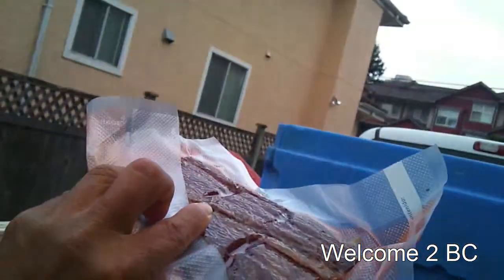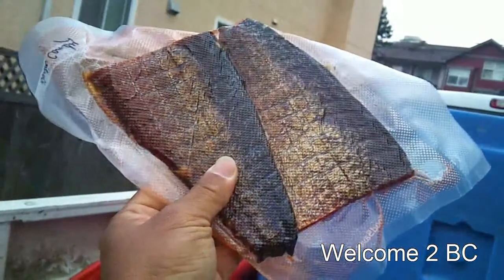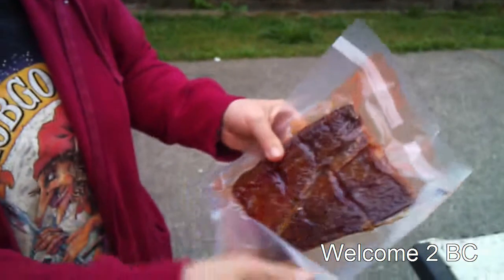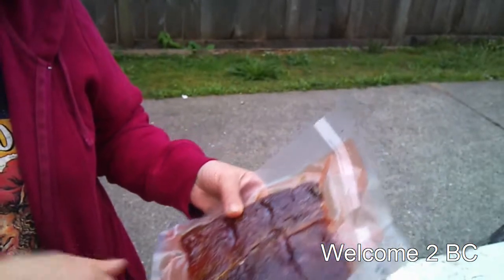That looks better that way. You can keep it in the fridge as long as you want, as long as it's cold. It would last probably two years in the fridge, and when you open it, it takes about three weeks. You can tell if it's gone bad because it goes moldy.